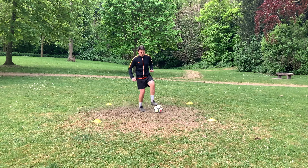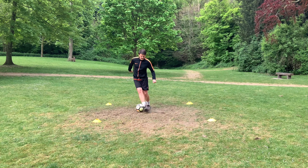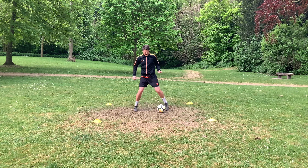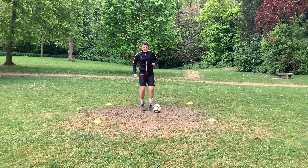We're going to look at the L-turn. We go roll, stop, L-turn. Step off it, touch back into the start. Roll, step, L-turn. Step off it, touch back into the start.